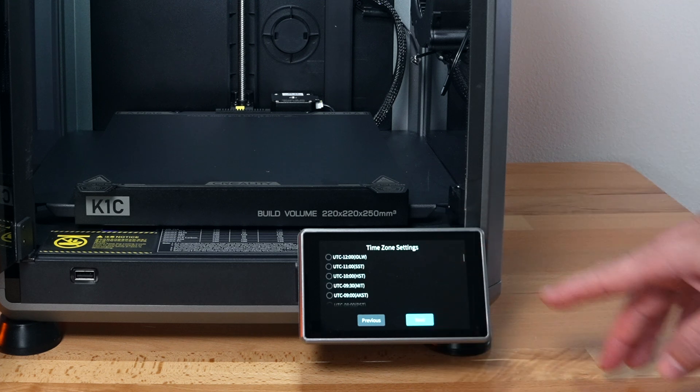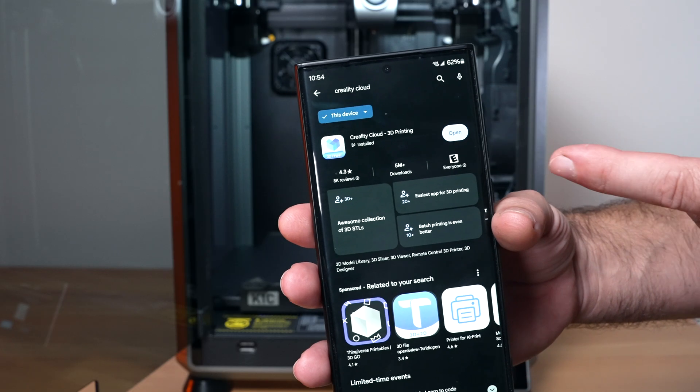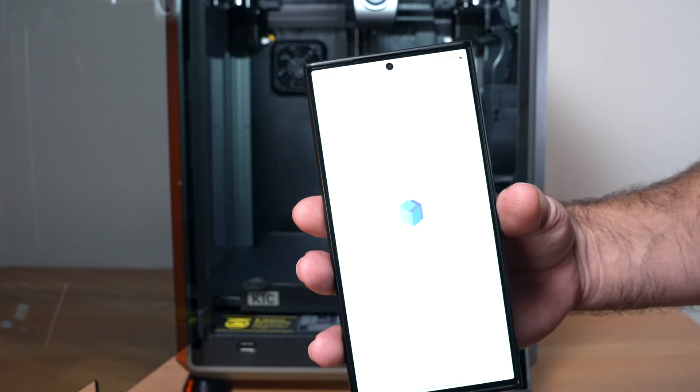Here you're going to put in the time zone that you're in and click next. Here we have a barcode to connect to the Creality Cloud. If you want a lot of control and ease of use, you definitely want to use the app. If you go into your app store, you will find it there — I already have it, so let's go ahead and open it up.